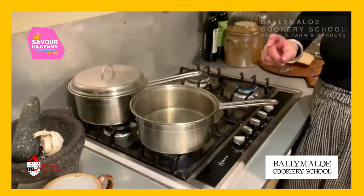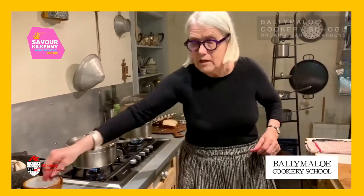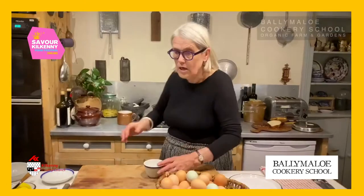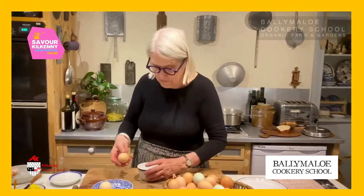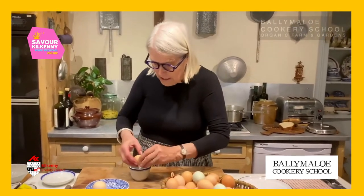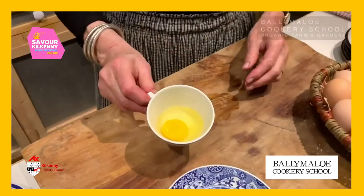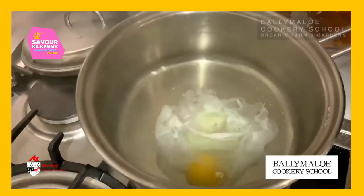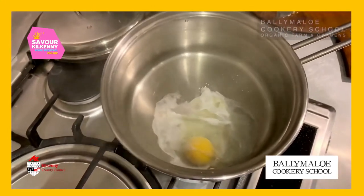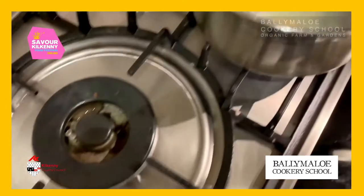Now let me show you the difference when you have an egg that's not quite so fresh. Another pot of water, another bit of salt. These eggs are maybe 10 or 12 days old — our own organic eggs from the farm. The older they get, they're sort of more watery. Slide this into the water and you see what happens — it's all frilly and loose. A bit of contrast between the two.